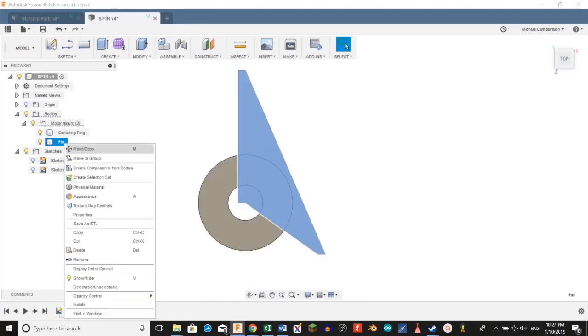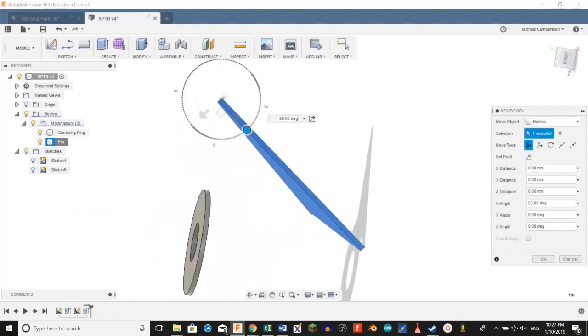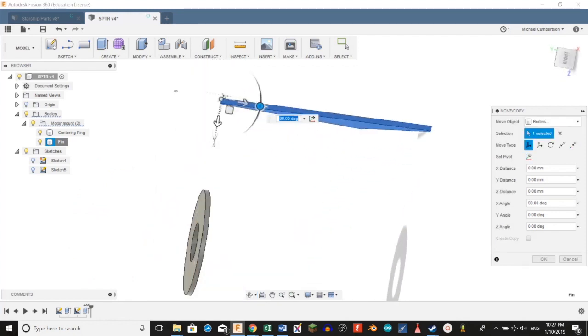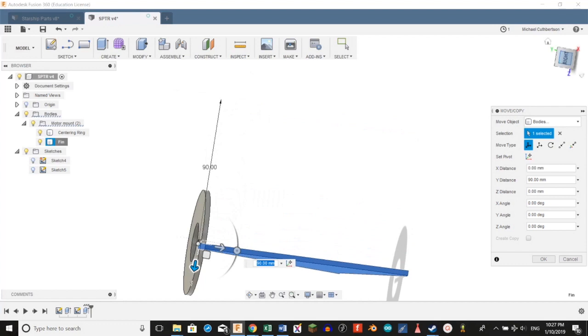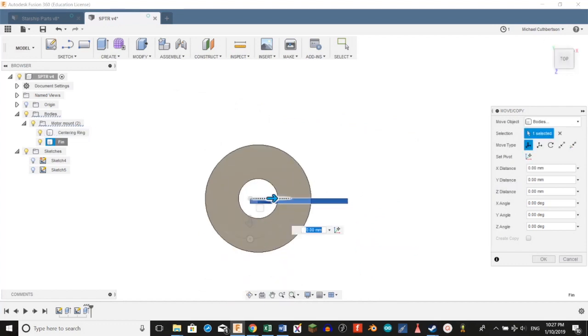We're going to select the fin, right click it, hit move copy, and then rotate it 90 degrees. Move it over and make sure everything lines up. Then we're going to move it out, move it back in, and get everything lined up.